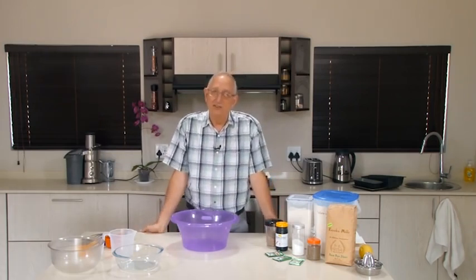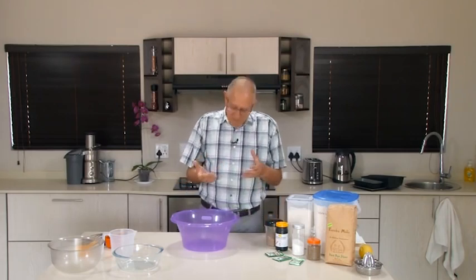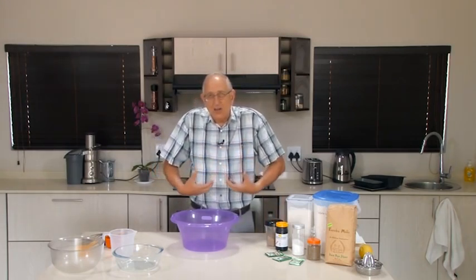A good bread should provide not only good nutrition, but it should make everything flow in your body. It should help you with the motility in your intestine.